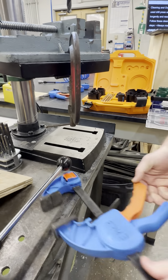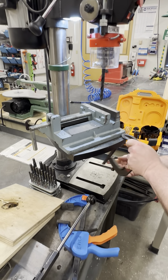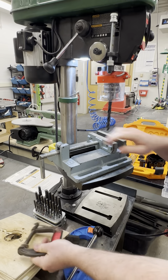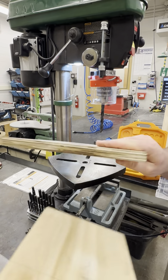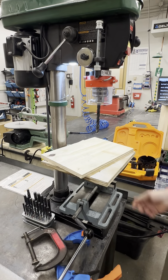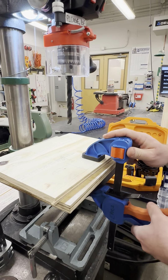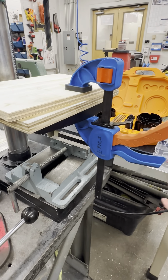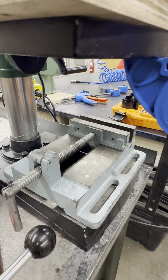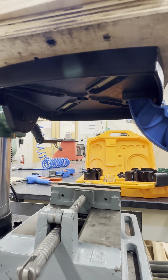If you are not using the vise and need to use clamps, you can use these bar clamps to clamp your workpiece onto the table to hold anything in place as you are drilling.